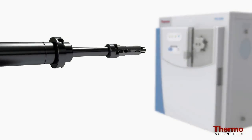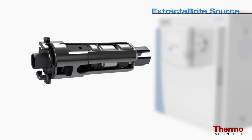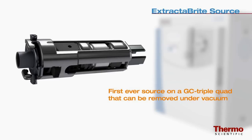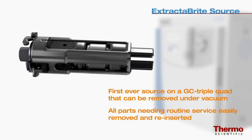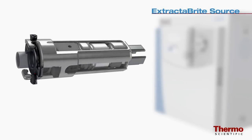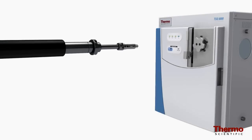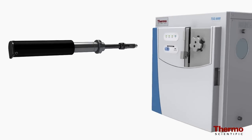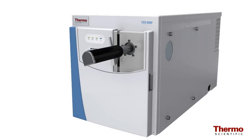The TSQ8000 system features the Thermo Scientific Extract-A-Brite source cartridge, the first ever source on a GC triple quad that can be removed under vacuum. All parts that need routine service are contained in the source cartridge, including the patented RF lens which protects the ion guide and quadrupoles from matrix buildup. The Extract-A-Brite source also features a repeller designed to overcome matrix burn when it eventually forms, and the insertion tool makes it easy to insert the source into the instrument without breaking vacuum.